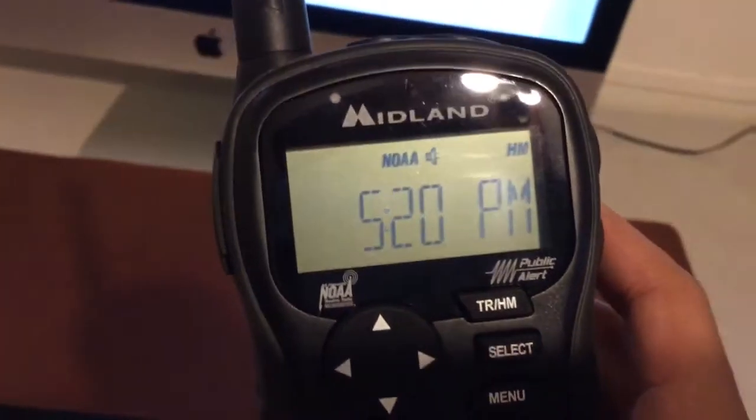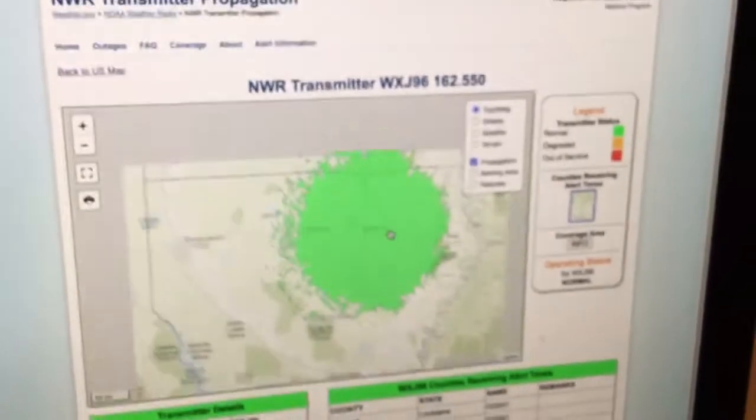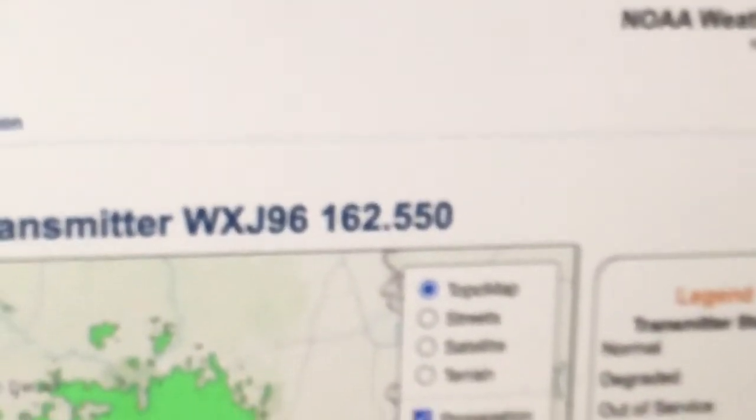It's 5:20 PM Central Daylight. Let me just show you real quick what I was doing on the computer. While I was in the middle of that, I had to look at this. Here is the area of Monroe — WXJ96, 162.55 — which usually would be on there, but I can't somehow get it for some reason. But I'm not surprised, to be honest.